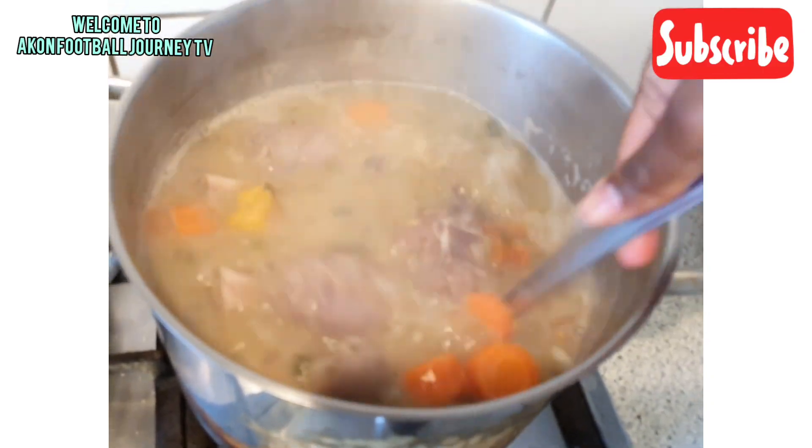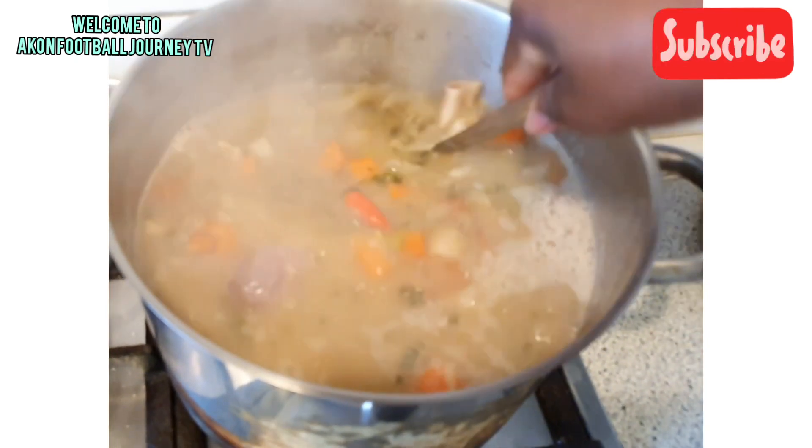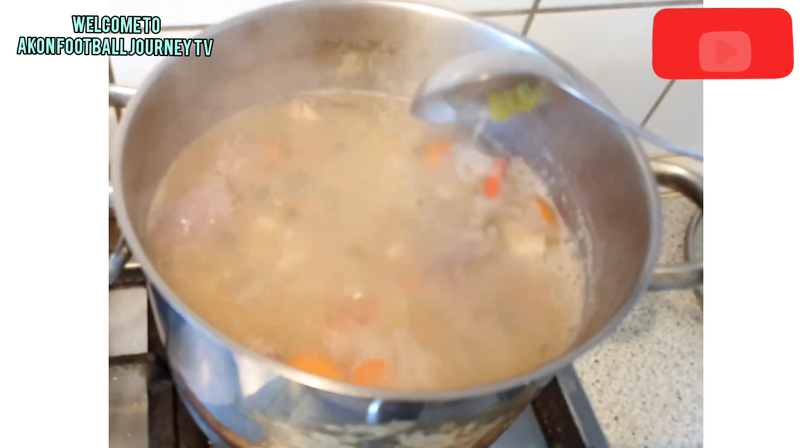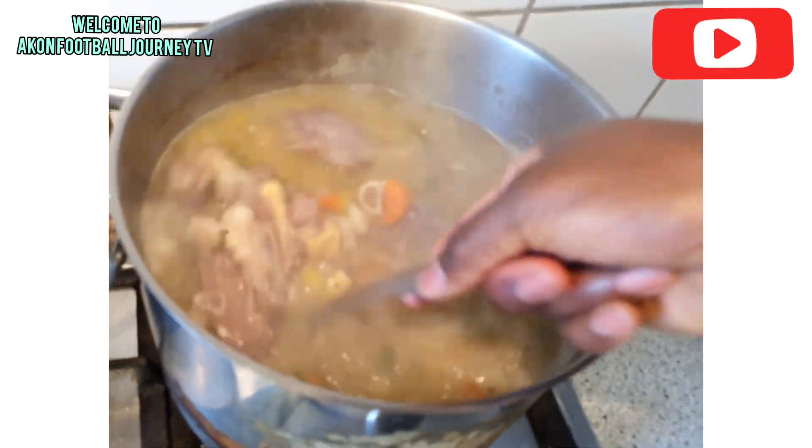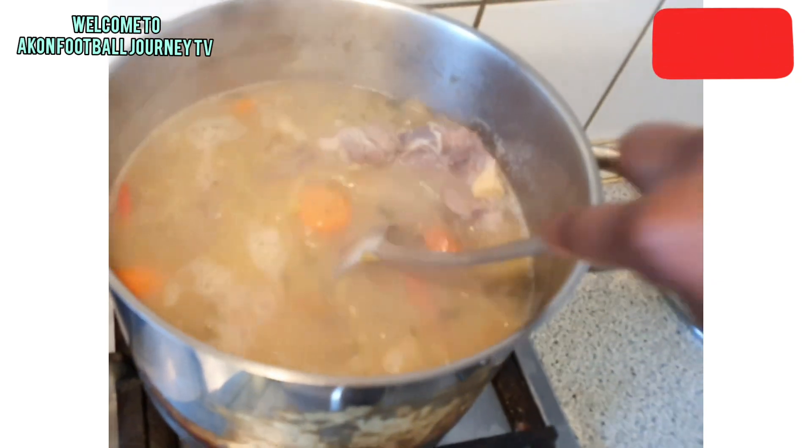I already ate something because I thought I wouldn't see this before going to work, but I still have a little bit of time. I'm going to eat some now before I go — look at how it looks!